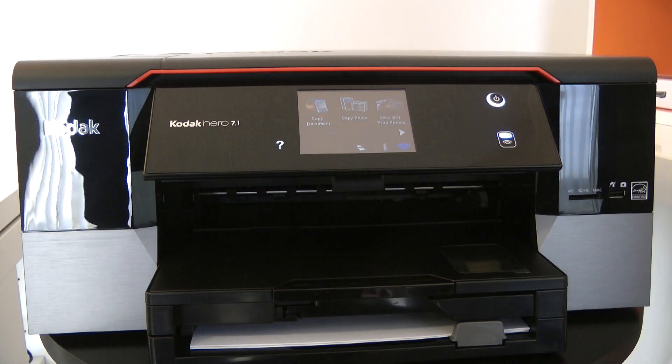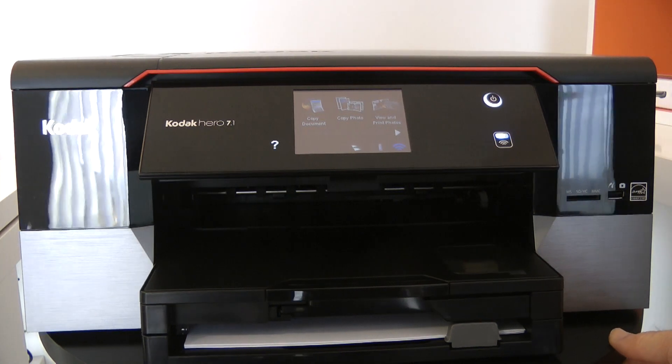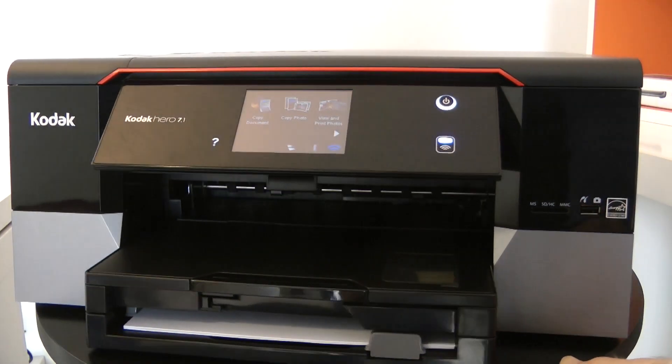The printer is sitting off to my left hand side here. In this first video I'm going to be showing you how easy it is to print to the Kodak Hero 7.1 from a range of different devices. But before I show you just how easy it is to print, I wanted to give you a very quick look around the actual printer itself.